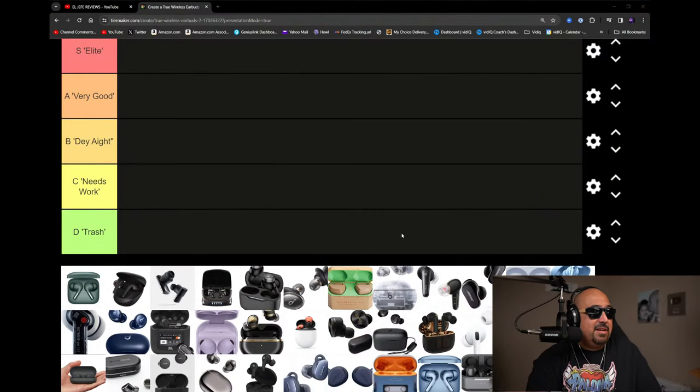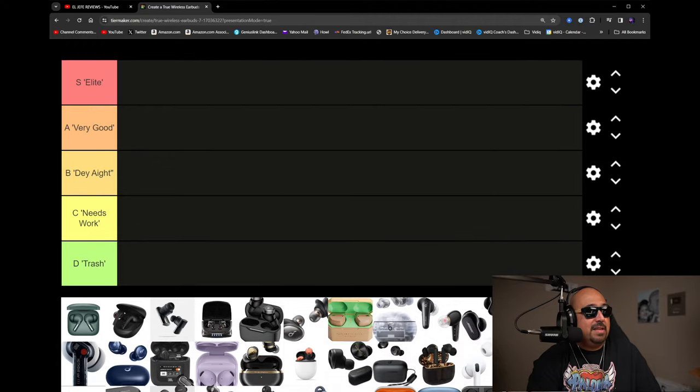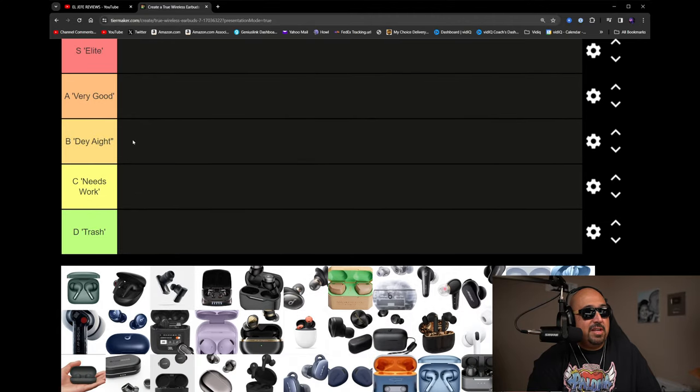Here we have the tier list. As you can see, there are different rankings: S at the top for the elite tier, A for very good, B for okay, C for needs work, and D is trash. In this market there are a lot more good earbuds in 2024 than ever before, so finding truly bad earbuds is actually difficult now — it wasn't like that back in 2017, 2018, and 2019.